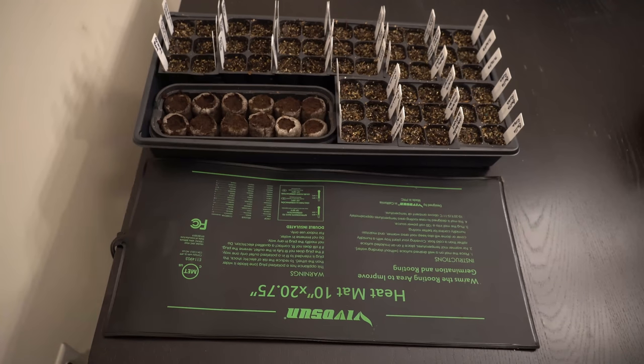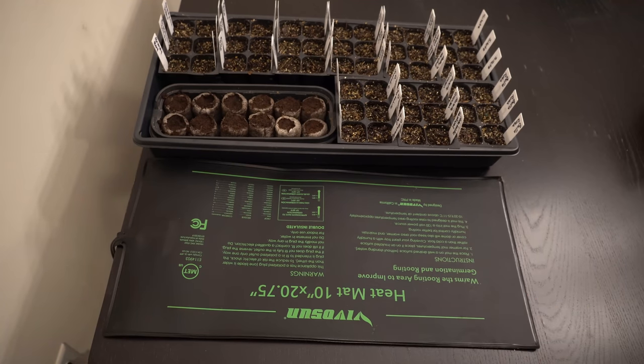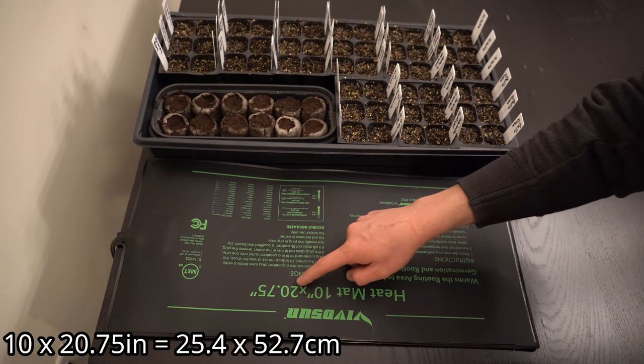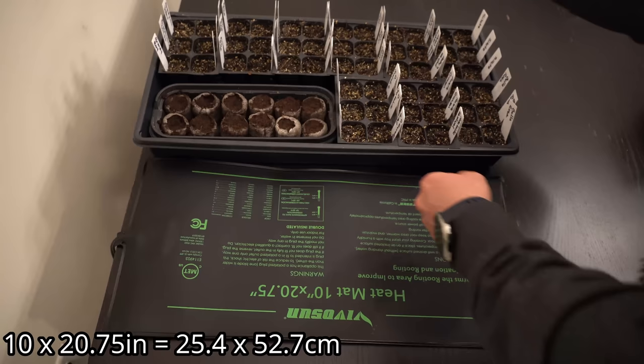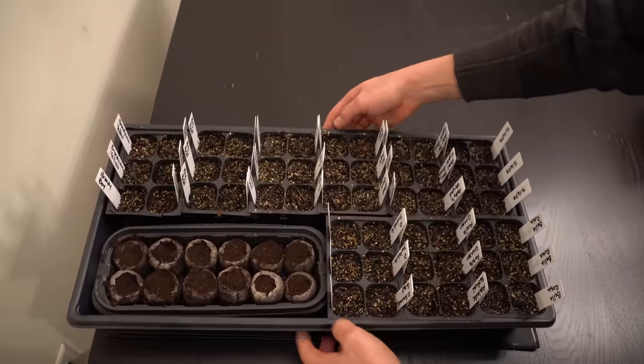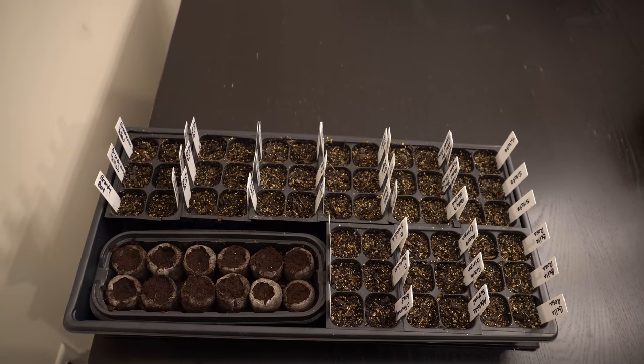Most of our houses — particularly the floors and countertop surfaces — aren't warm enough, and germination can take way too long or fail altogether. So make sure to get yourself a seedling heat mat. The one I use is a 10-inch by 21-inch mat, linked in my Amazon storefront in the video description — it's very inexpensive. It's perfectly sized for one of these 72-cell trays that you can buy at pretty much every big box store.